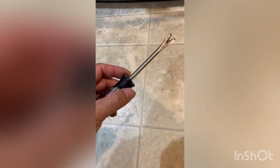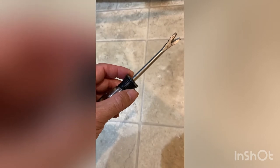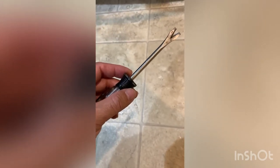Hi everybody, today I'm going to be doing a quick video on replacing the glide gear from my GE French style fridge.